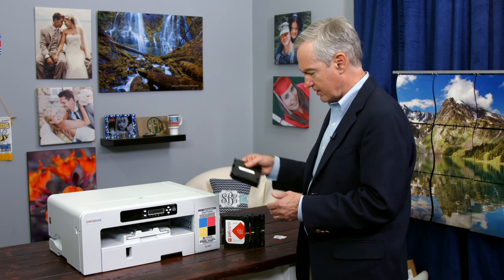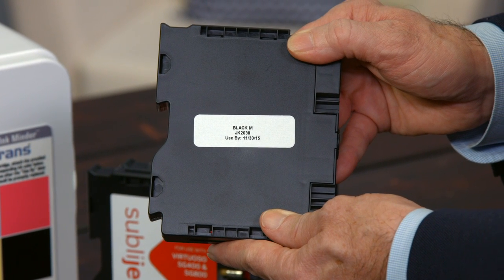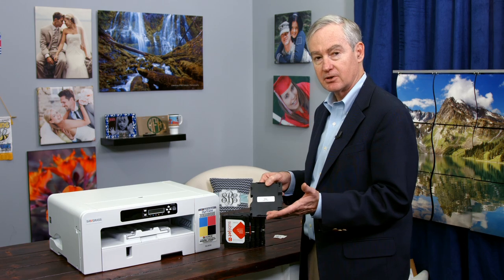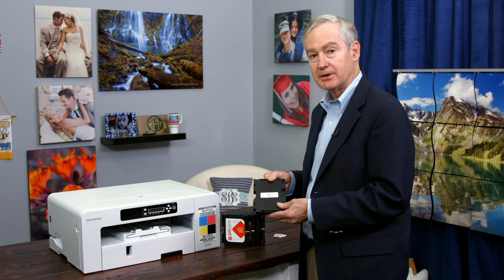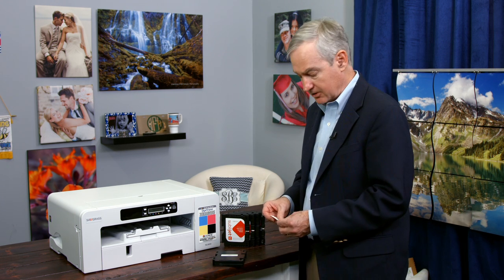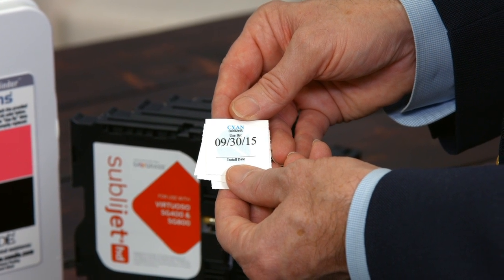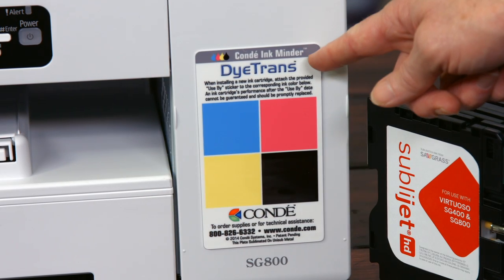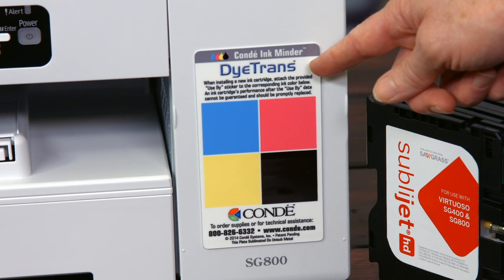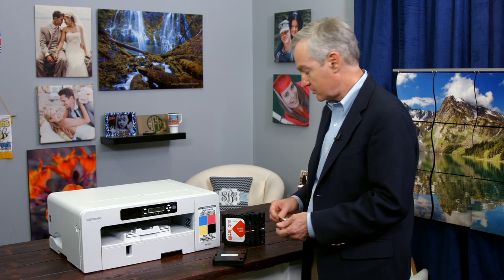On each cartridge, you're going to find a use-by date. The use-by date is very important — using ink after the use-by date can cause color shifts and can lessen the life of the printer. With each cartridge from Condi, you'll get an ink minder sticker that shows the use-by date. On your printer there will be an ink minder plate where you put the stickers, giving you an easy, in-your-face representation of where you stand with your cartridge use-by dates.